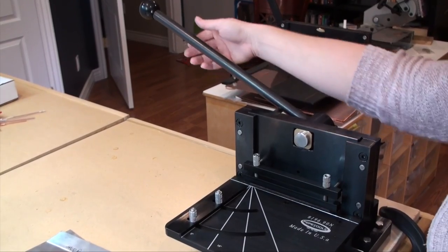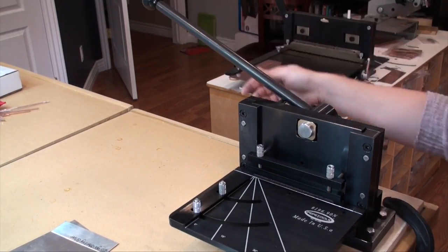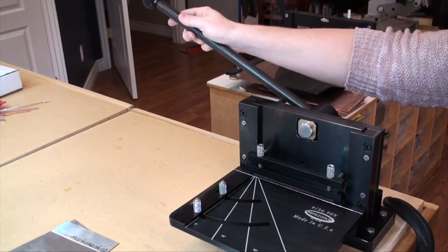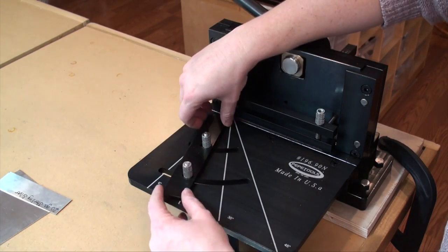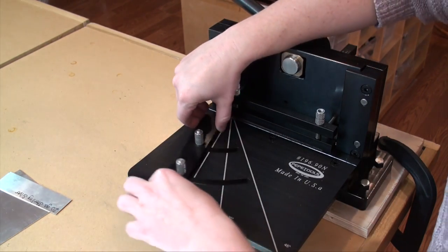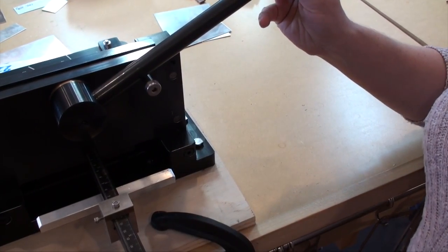One of the things I really like about the Pepe Tools guillotine shear is the fact that the handle is perpendicular. This allows you to have full control over the machine during the cutting process. The feeder table also features miter box laser engraved markings at 0 degrees, 15 degrees, 30 degrees, and 45 degrees. The item comes completely assembled with the exception of the handle, which is very easy to slip in and tighten with the provided Allen wrench.